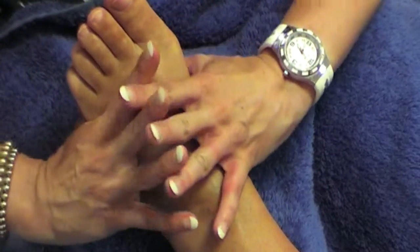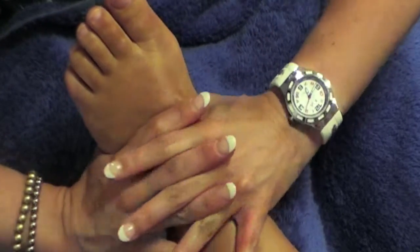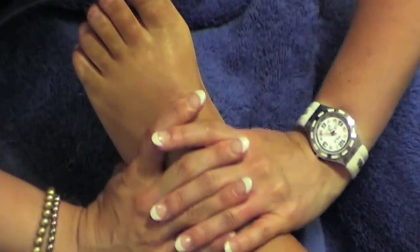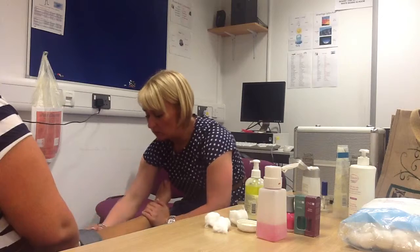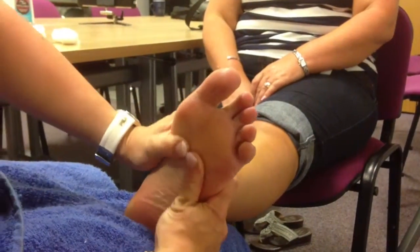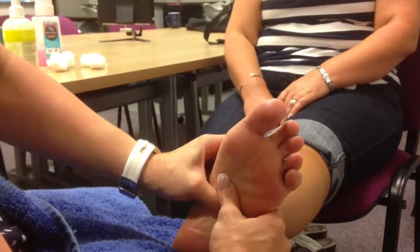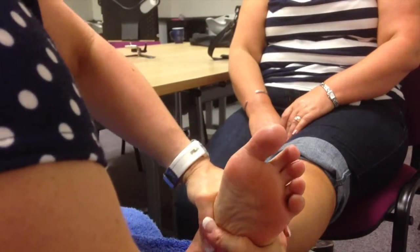Then we're going to do our Kit Kat movement. Cross your fingers again — your thumbs do a zig-zag movement going up to the toes, up and down, three times. Then we finish off with effleurage again, thumb side all together — it's almost like a caterpillar movement. Lots of pressure on the bottom of the foot all the way up, then with the Kit Kat movement, top of your fingers together, thumbs together, doing the zig-zag.